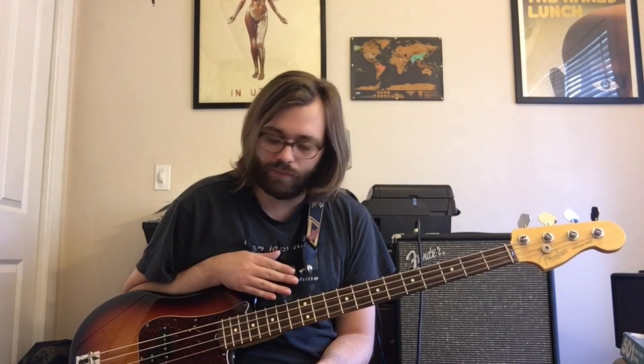Hey, Matt Brown here from the band Dead Parade and we're gonna look at Nirvana's Dumb in this one. This is the version from In Utero and not the unplugged version that I'm gonna teach you. Alright, this one we are tuned down a half step and we are in the key of E minor to start with.